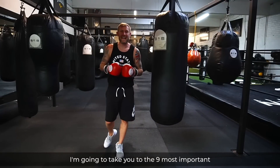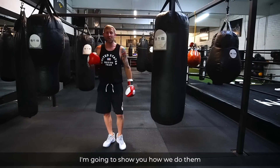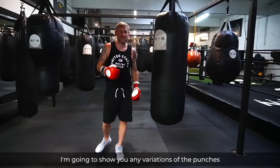On this post I'm going to take you through the nine most important punches in boxing. I'm going to tell you what they are, show you how we do them, and show you any variations of those punches, if there are any variations.